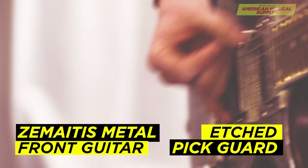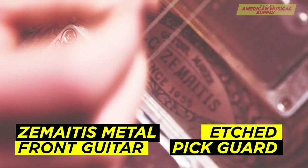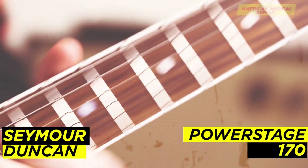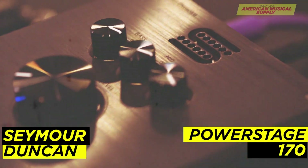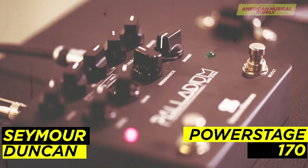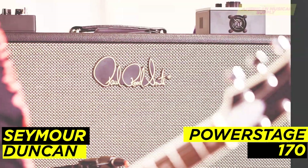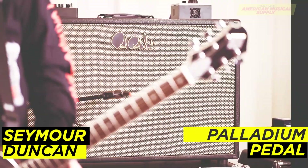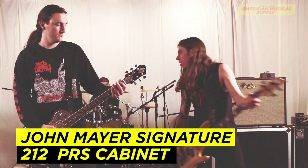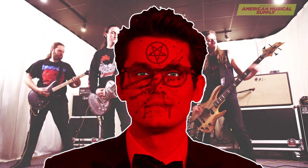Next, we have the Zamaitis Metal Front Guitar with Etched Pickguard. This guitar is not only stunning, it is brutal. The Seymour Duncan Power Stage 170 is one of the most forward-thinking pieces of gear I have ever seen — this rig is absolutely game-changing. The Power Stage 170 is plugged into the Palladium Pedal, then ran into a John Mayer Signature 212 PRS cabinet. That's right, I said John Mayer. For this episode, he will be known as John Slayer.